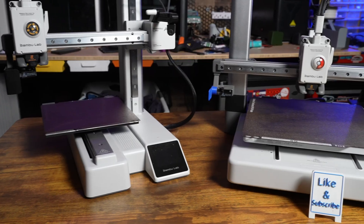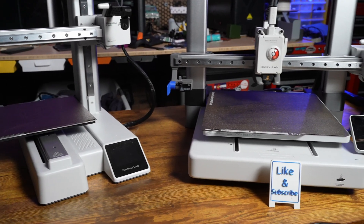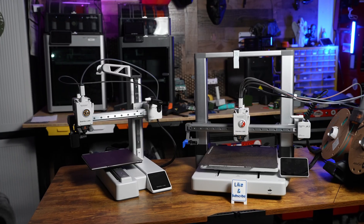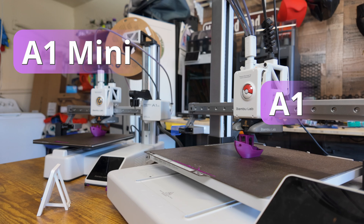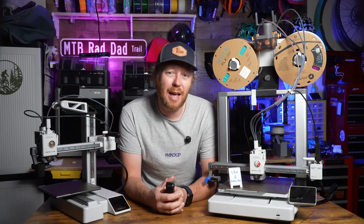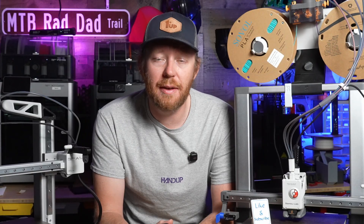These printers are so similar it can make the decision of buying one or the other incredibly difficult. In today's video we are going to be breaking down these printers to help you decide which one you should get. The answer is not as easy as you think. Let's dive into it.